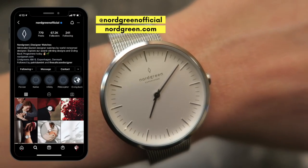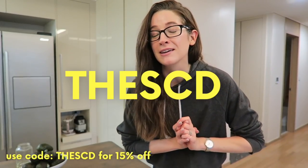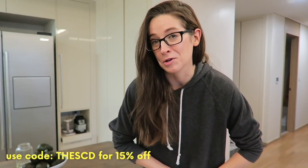Thank you Nordgreen for sponsoring today's video. By using the code TSD at checkout, you can get an additional 15% off your purchase.